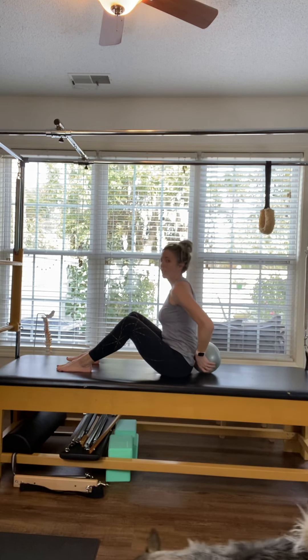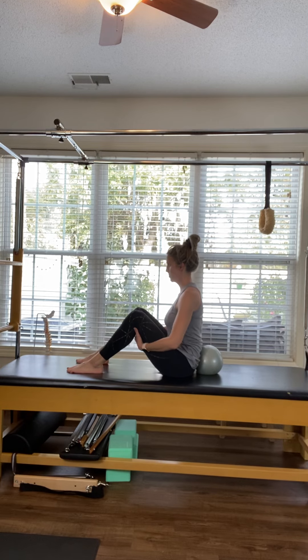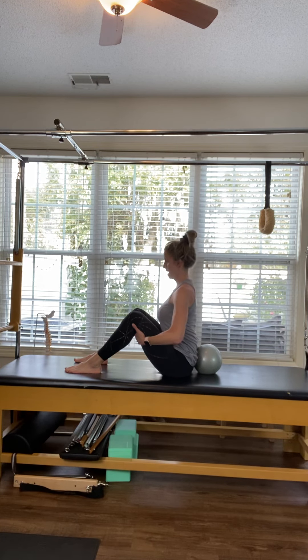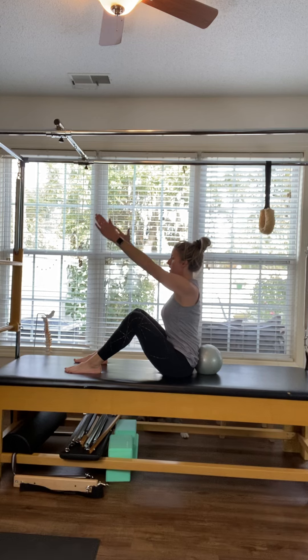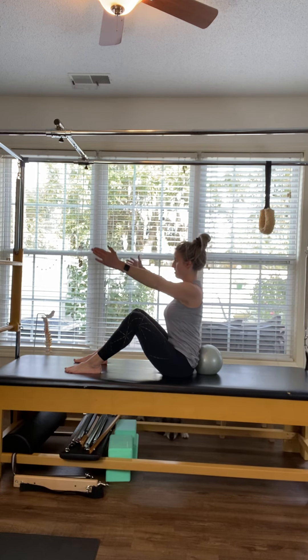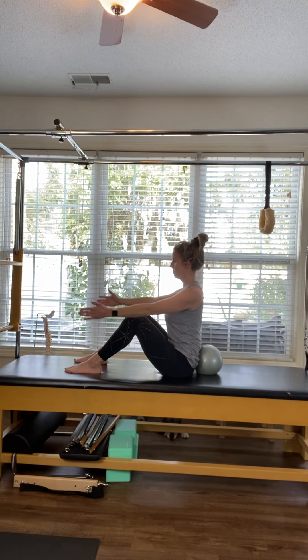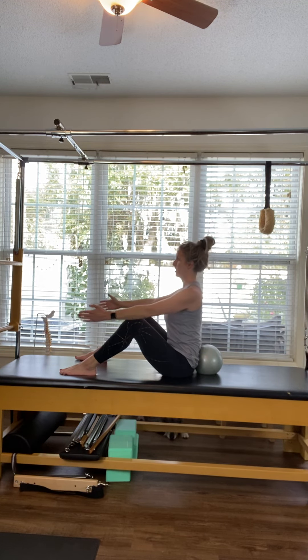Place the ball or your dog bed right behind your back for a little extra support. Find a nice tall spine, lifting up through the crown of the head. Reach your arms out forward and begin making circles with the arms, tracing the size of a basketball with your fingertips. Pull back through the ribs, lifting up through the crown of the head. You can bring your feet pretty wide to make some space for your hips.